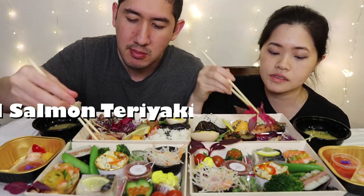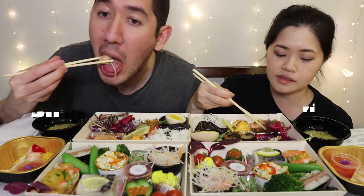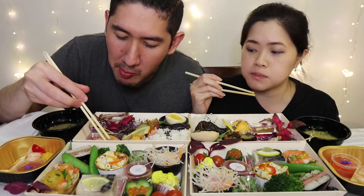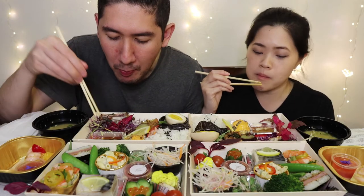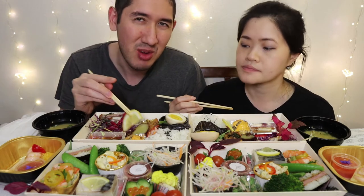Next one we're gonna do the salmon — this is salmon teriyaki. It has a nice sauce layer in it. Oh, I put the whole thing in my mouth! That was really good. That was sweet — not overcooked and dry.